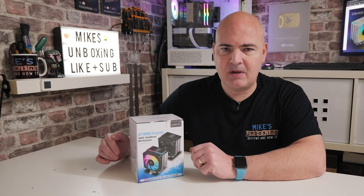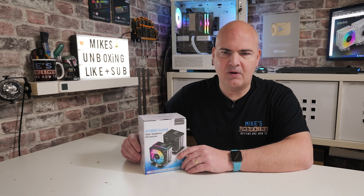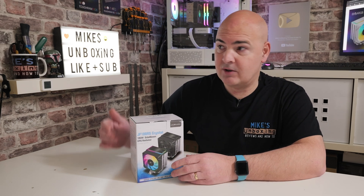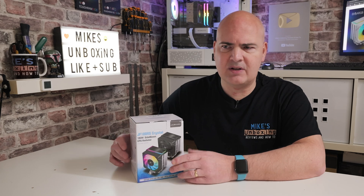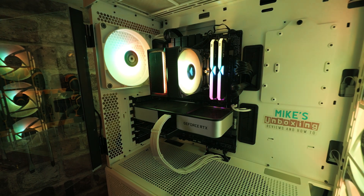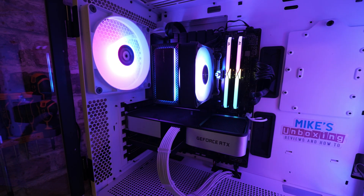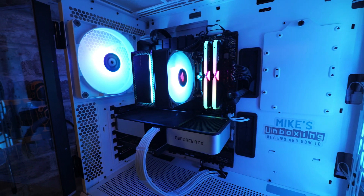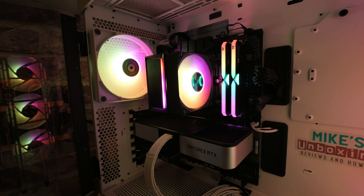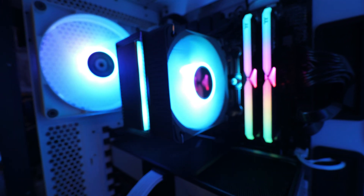We all know that TDP doesn't really mean a great deal — it's one of those terms just banded around. You've got processors such as the one in the system behind me with a TDP of 65 watts, but if you unlock it, it will quite easily hit about 120–130 watts. So TDP ratings are a very misleading thing. What is actually relevant is how well it performs, and we have tested this — we'll look at the results a little bit later on.